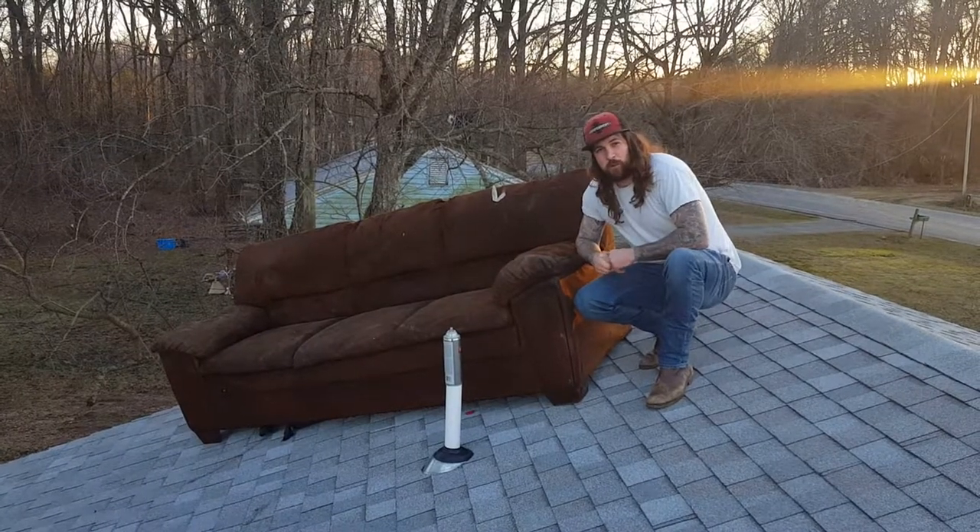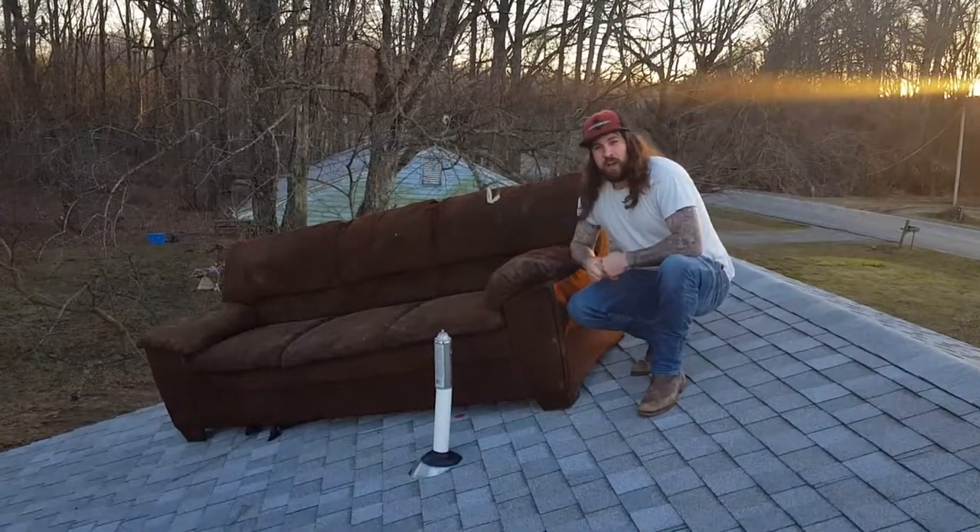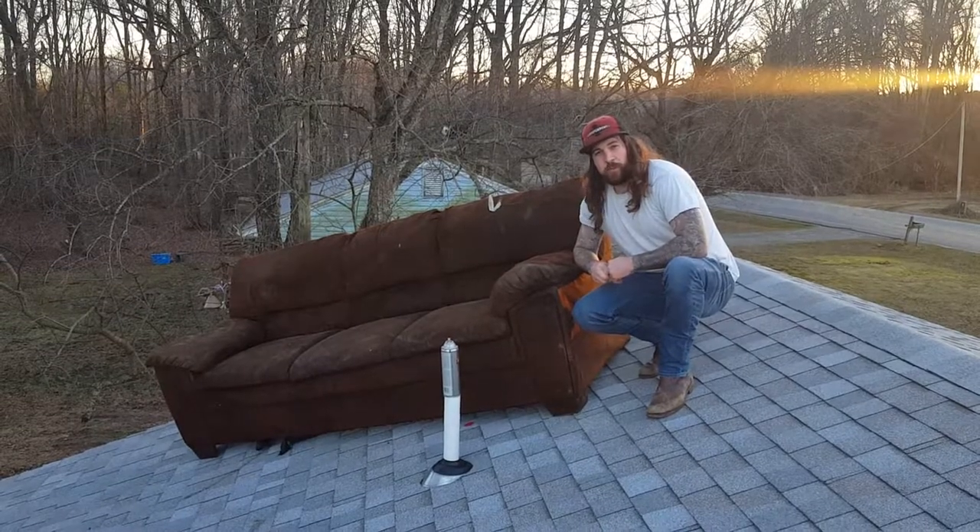What's going on ladies and gentlemen. Today I just wanted to do a quick demonstration video of how to throw a couch off a roof and then shoot it with a pistol.